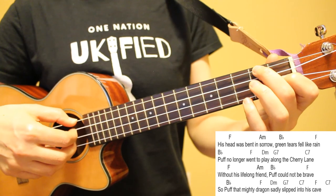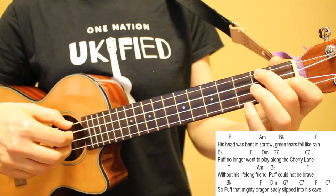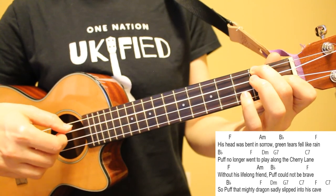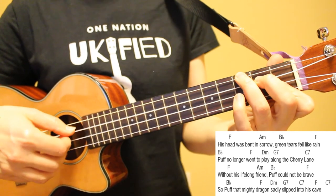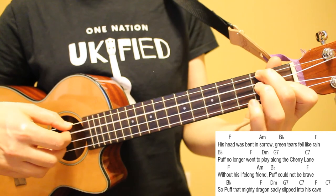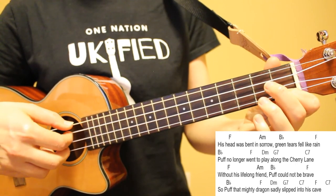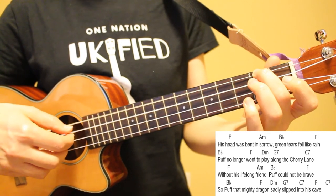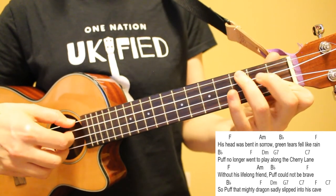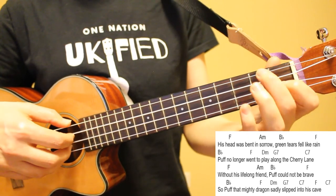Moving into verse four, I'm going to reverse our patterns — playing pattern two on the first two lines of verse four and pattern one on lines three and four. His head was bent in sorrow, green tears fell like rain. Puff no longer went to play along the cherry lane. Without his lifelong friend, Puff could not be brave, so Puff that mighty dragon sadly slipped into his cave.